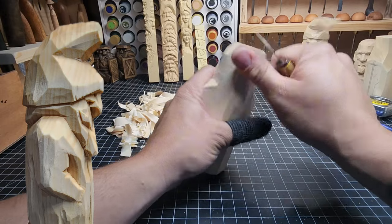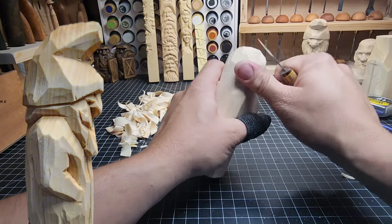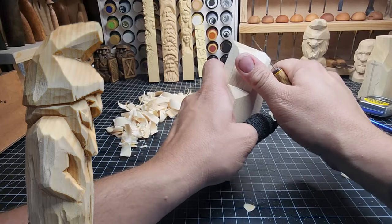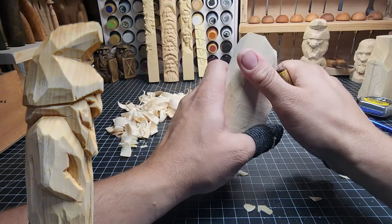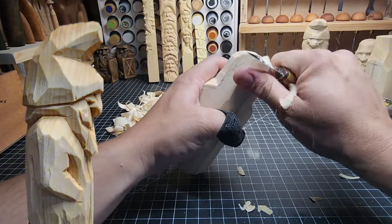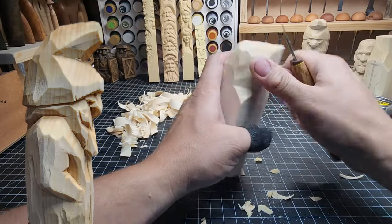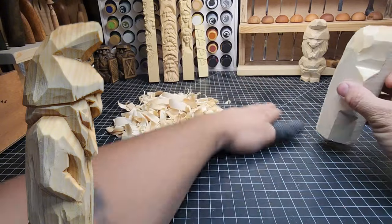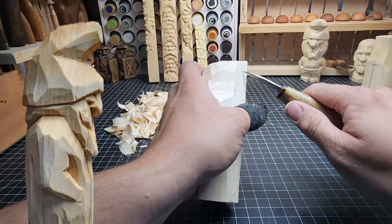We got that mostly rounded off. Now we're going to do some paring cuts across the top to remove the rest of those saw marks off the top of the head. Keep that left thumb down and out of the way as you do this — that allows you to get a good grip, using that left thumb to push the wood and your fingers to pull the knife across. If this is your first video on the channel, you can't leave saw marks behind because they take paint and stain differently than the rest of the carving does.